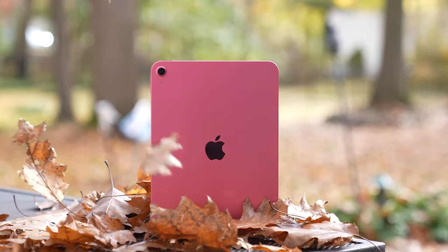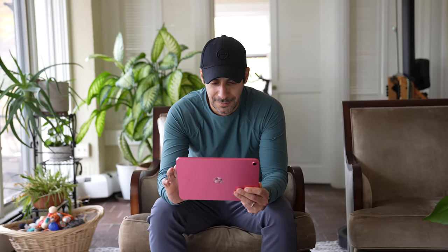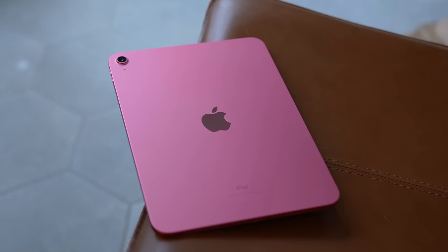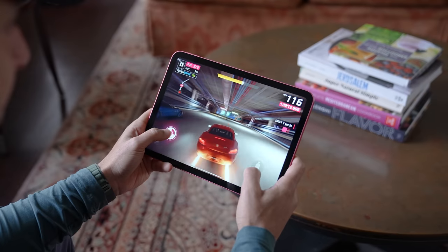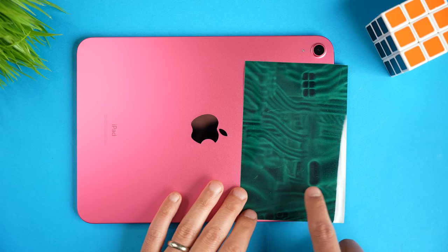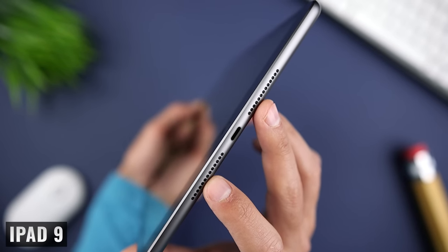Starting out, we have the iPad that got the most significant changes in this lineup, the iPad 10. In the US it sells for $449. If you're familiar with the iPad 8 or iPad 9, you'll immediately notice the new design. We no longer have the larger bezels on the top and the bottom, and we're getting rounded corners, squared off edges, and it comes in some more fun colors. I absolutely love this pink. We're getting four speaker grills but only two speakers, one on each side, which is a major improvement over the previous models which only had speakers on one side.